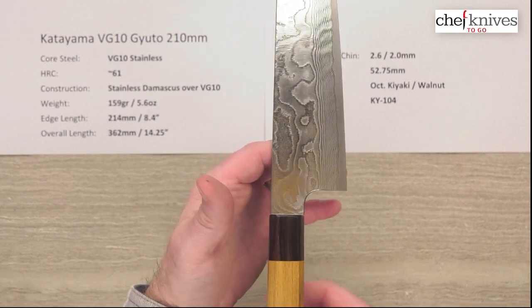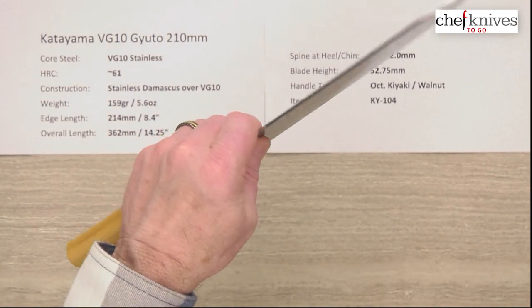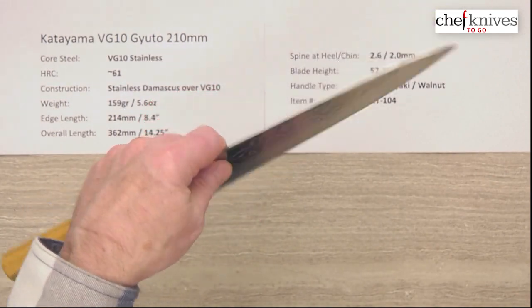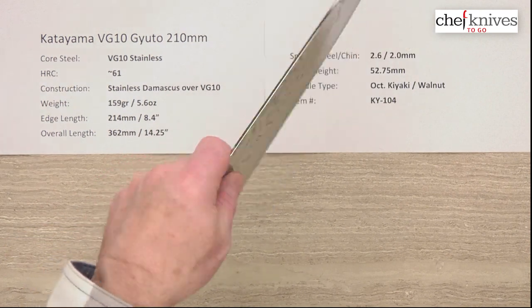The balance point is right about there — maybe a touch in front of my pinch grip for me, but pretty close. So that's going to make this feel pretty nimble and neutral on the balance point with a pinch grip.